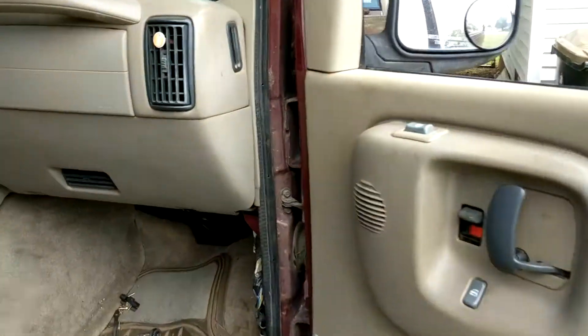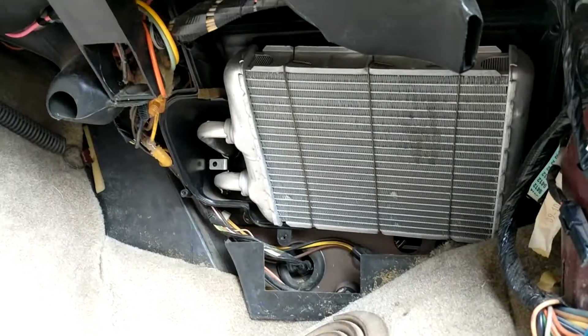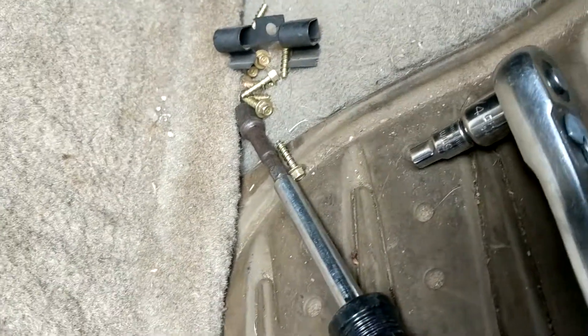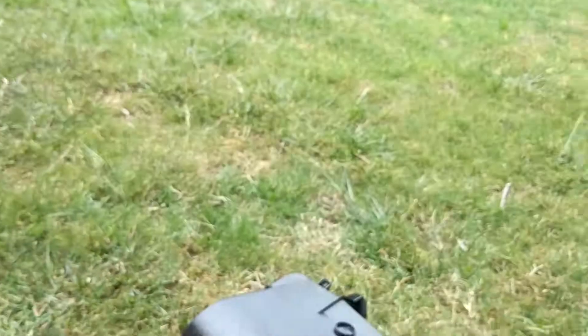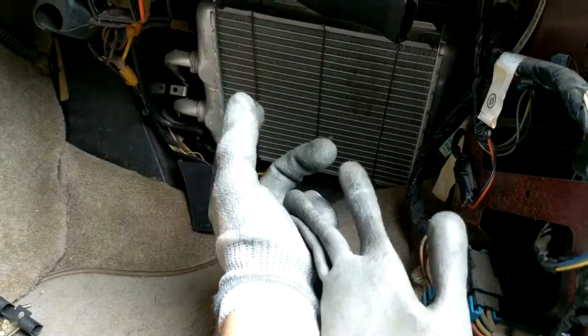I've been looking for the AC evaporator, but this apparently is a heater core - I targeted the wrong one. The heater core is underneath the dash, and it's real easy to access if you just take out those screws right there with a 5.5mm socket. If you take this piece off right here, it makes it a lot easier to get this black piece off, which then just covers the heater core right here.